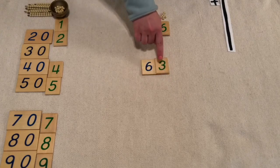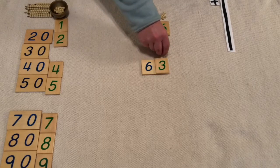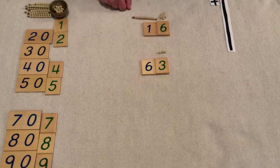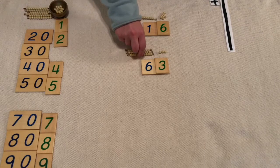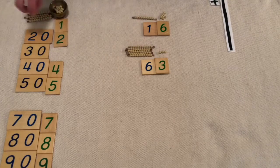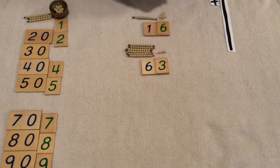So we need three units: one, two, three. And now we need six ten bars: one ten, two tens, three tens, four tens, five tens, six tens. So six tens and three units is sixty-three.